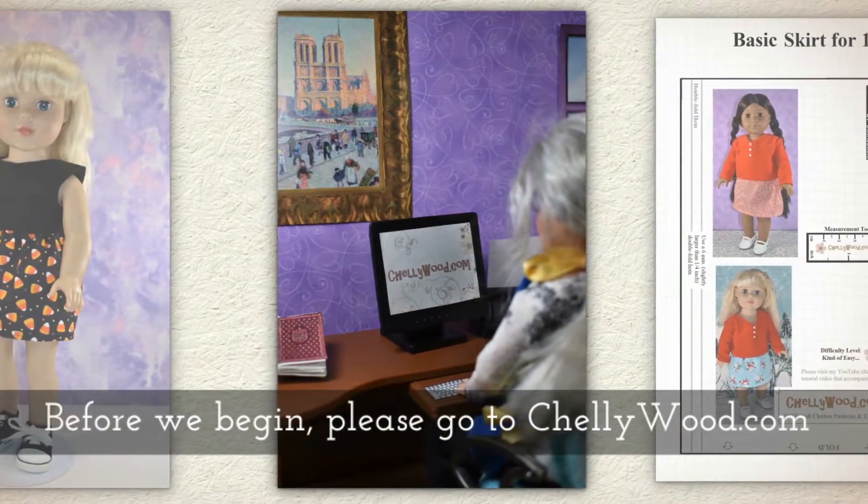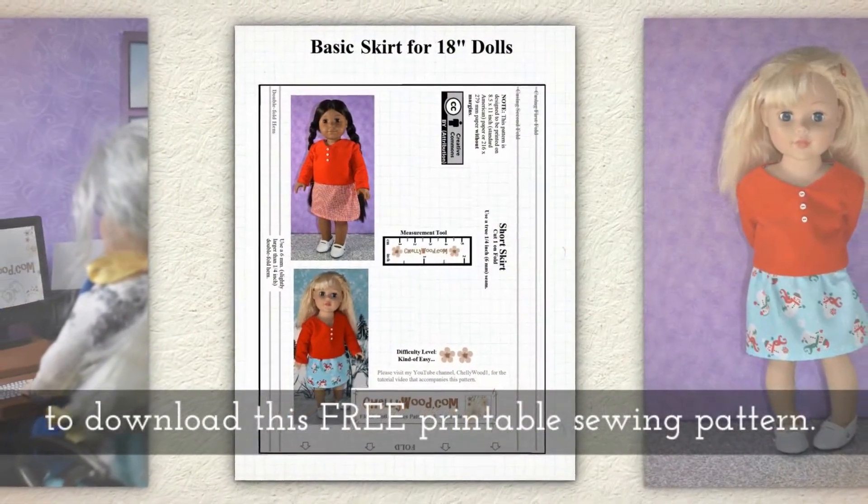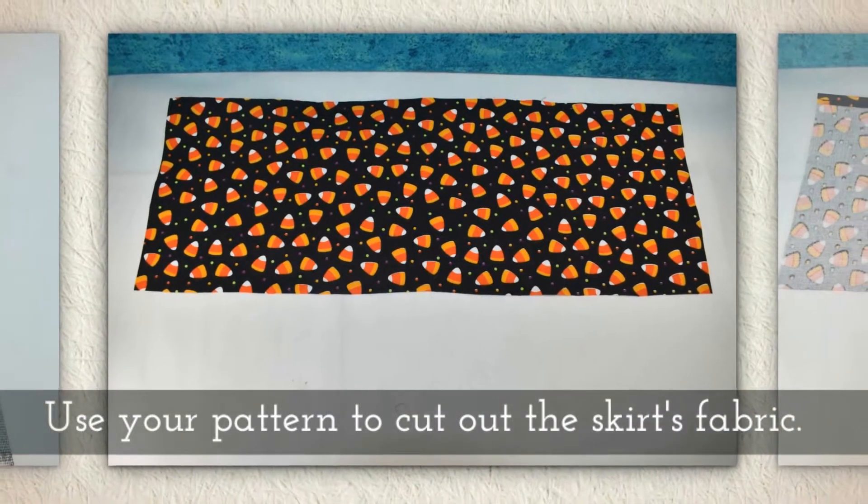Before we begin, please go to Shellywood.com to download this free printable sewing pattern. Use your pattern to cut out the skirt's fabric.